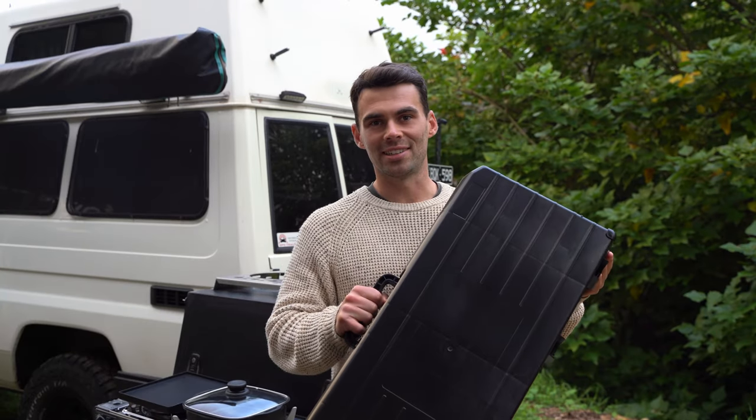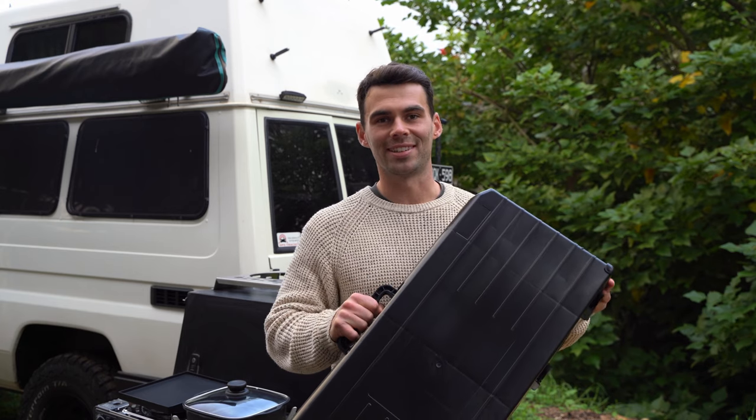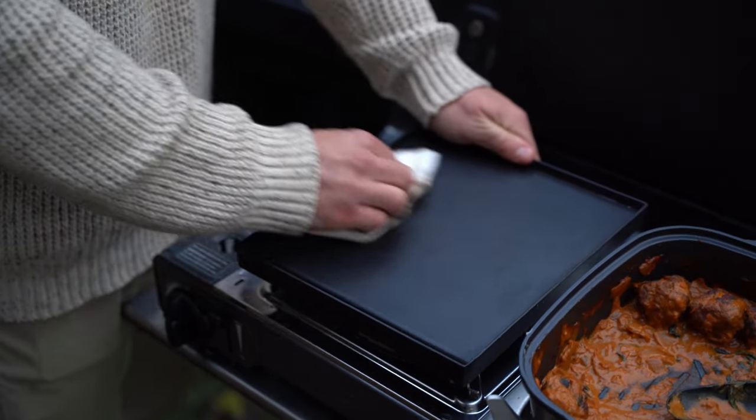And speaking of convenience, this carry case is designed with two butane storage slots, so you have more than enough fuel for your next adventure. The cooking pan and hot plate are both coated with Teflon, making them a breeze to clean. No more scrubbing away stubborn food residue — just a quick wipe and you're good to go.